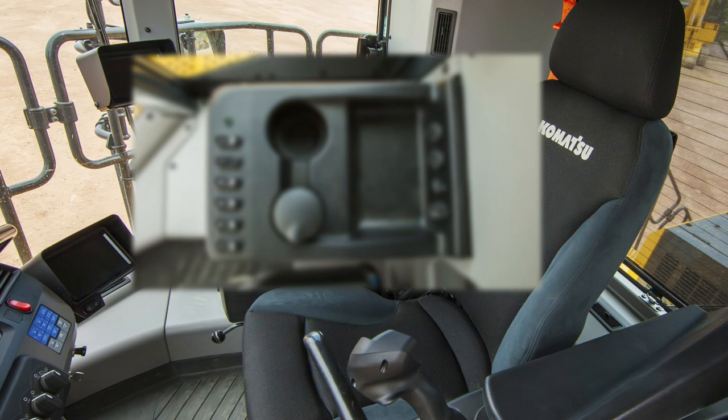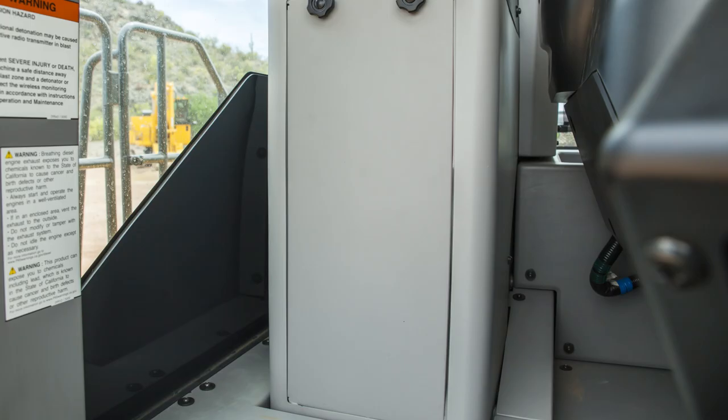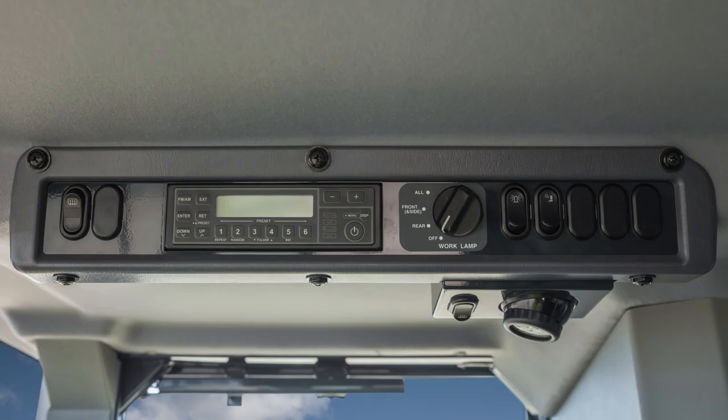The WA-900-8 also has a far-right console mounted to the cab floor. This console carries a drink holder, an ashtray, two 12-volt power outlets, and an auxiliary input jack for music. In the lower front part of the console are fuses, plus the secondary park and brake release switch, and the modulation clutch engagement switch.